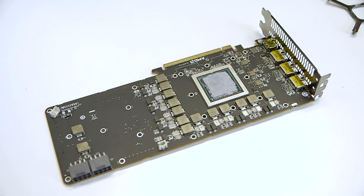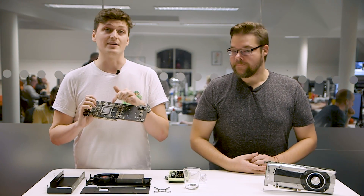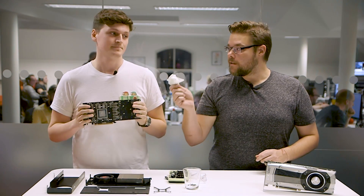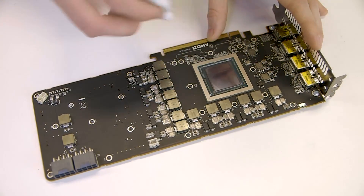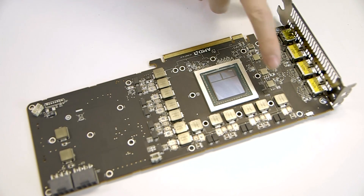So there it is — the full pared down RX Vega 64. You can see underneath that cooler the thermal goop that AMD have used to cool not only the GPU itself but the HBM2 memory that is also on the chip. And if we wipe it off you can get a better look at the shiny new GPU. There are also thermal pads on the baseplate to help conduct heat away from the toasty FETs and inductors on the board.